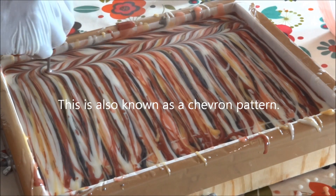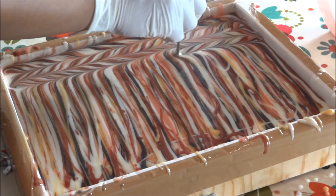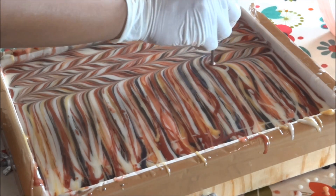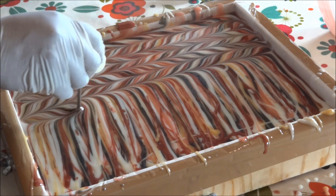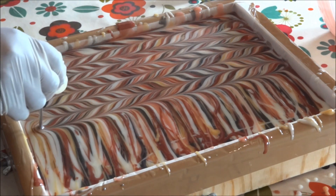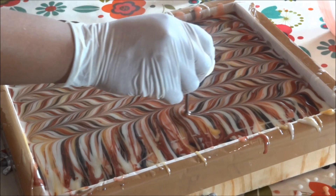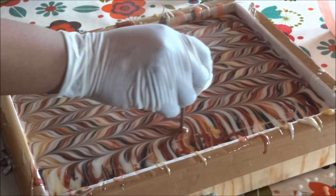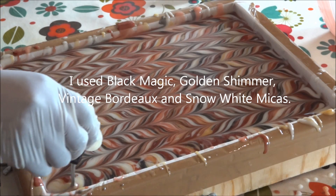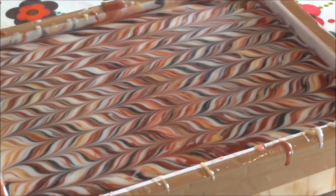I just go up and down, trying to keep the pattern fairly tight. Because I've poured my lines quite close together and reasonably thin, I get a nice feathery pattern. I can see this gold mica glistening — it looks absolutely gorgeous. The black magic has made a really nice deep black. Now I've come to the end — that's my basic pattern and it looks pretty gorgeous as is.